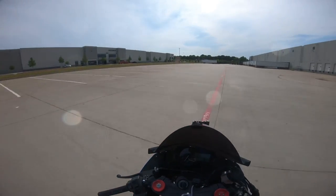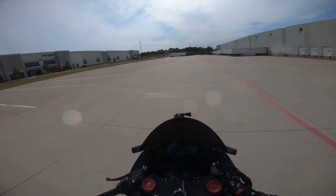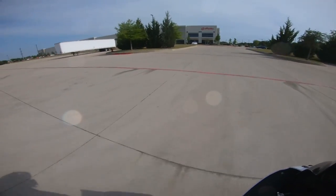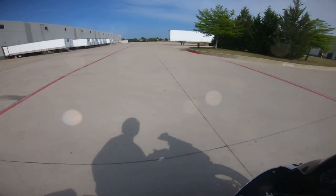Step number two is going at the correct speed. In first gear, it's pretty much the same on all 600s — it's around 20 miles an hour.